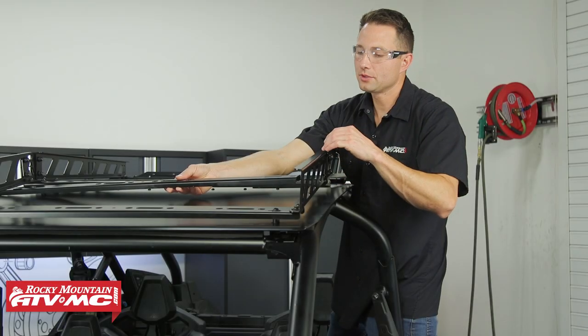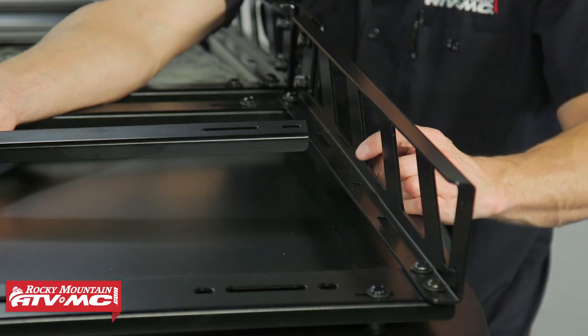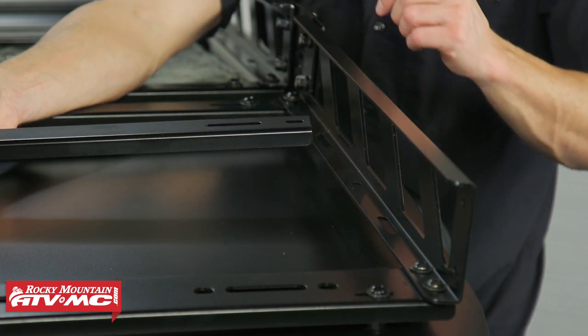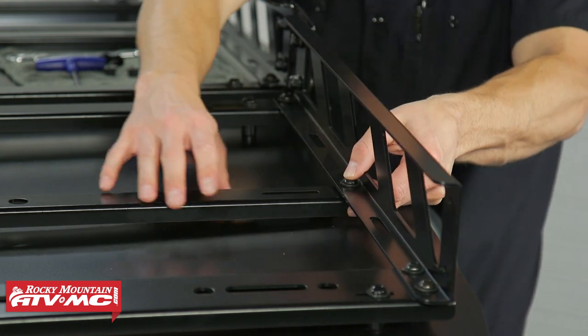The next step is to install the three remaining cross members to the side rails. The side rails have some holes drilled into them — you're not going into the slots, you're just going to see three drilled holes going all the way back, and that's where we're going to attach the remaining cross members.